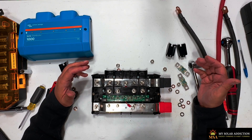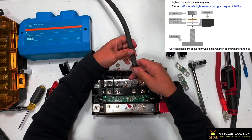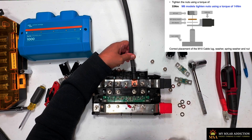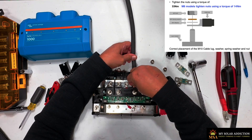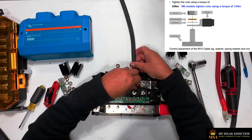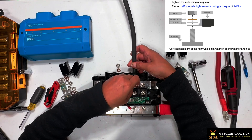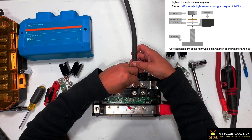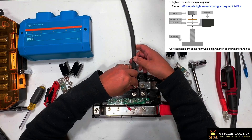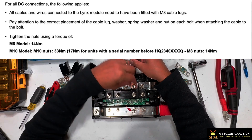First, if we're going to put our fuses in, we would put in our negative connection at the bottom, starting with the cable. Then we would go with a flat washer, a spring washer, and then a nut. Because this is an M8 model — different models have different torque settings — we would torque this down to 14 Newton meters based on what the manual says for an M8. If you have an M10, it would be either 17 Newton meters or 33 Newton meters, depending on which serial number you have.